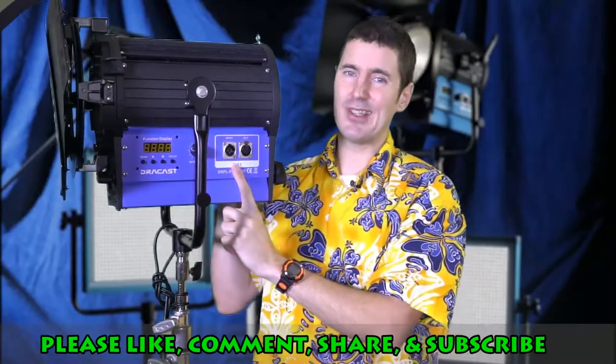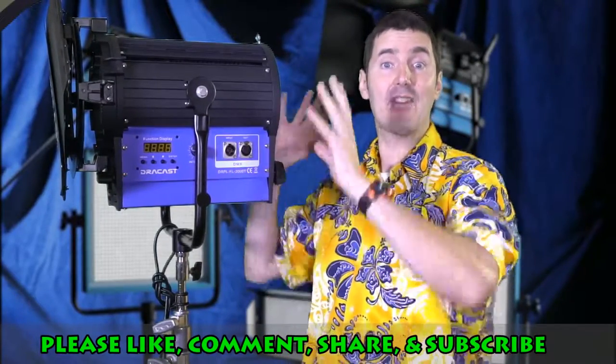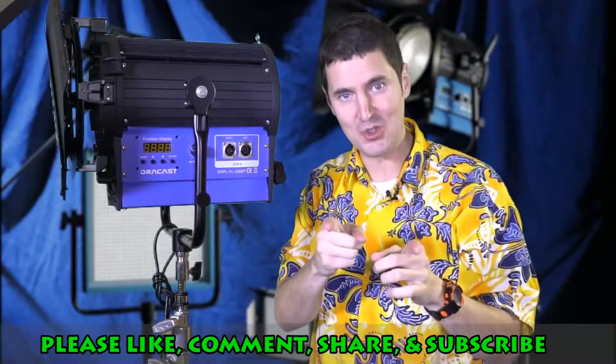You probably won't use this, but you can use a DMX cable. So if you have this thing high up in the air, you can have a cable coming down and control the light from the ground, which is cool.